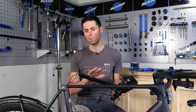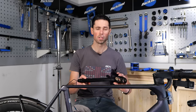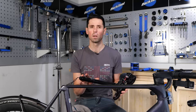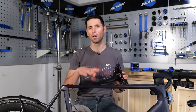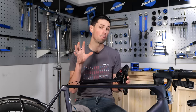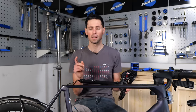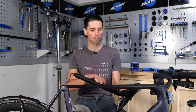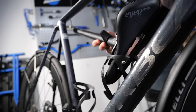Having checked the seat post is okay, if you do find any issues you're concerned about, head down to your local bike shop to get them to check the post further or look at a replacement. If you bought your bike online, this is the stage where you contact customer service for guidance. I'm going to carefully place my seat post into the bottle cage to hold it up out of the way.